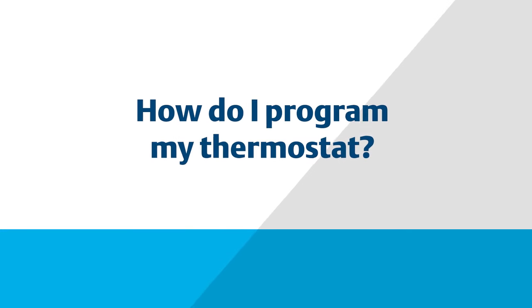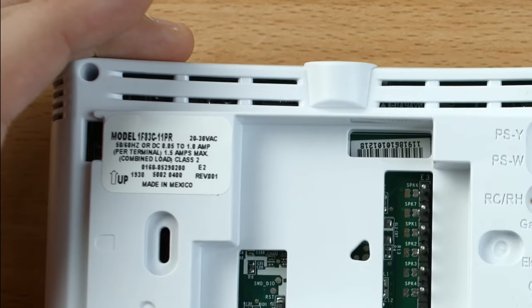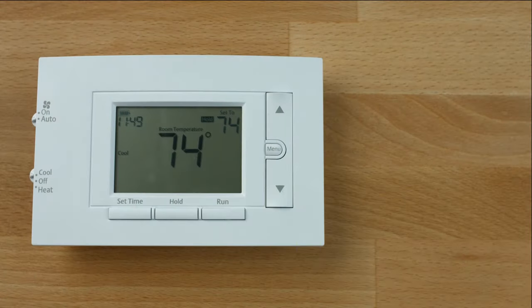In this video, we will show you how to program your conventional 80-series thermostat. If you have a universal or heat pump model, some features may vary. The thermostat comes programmed with energy-saving settings for the week, or you can just set your own.